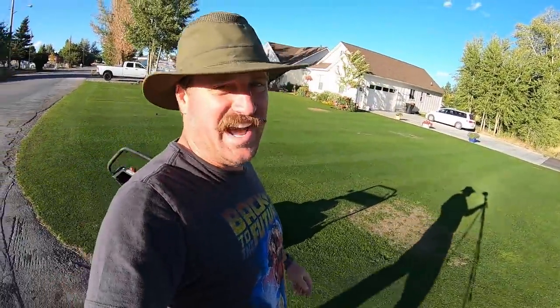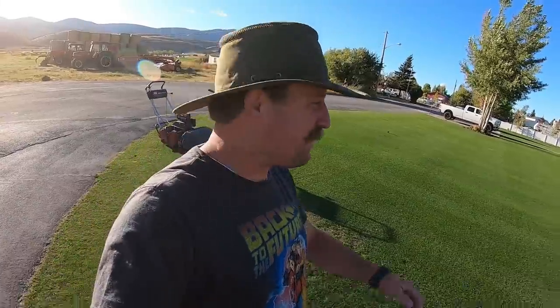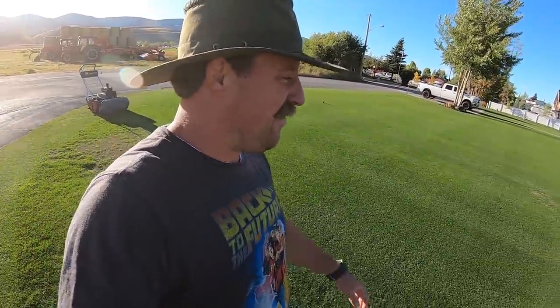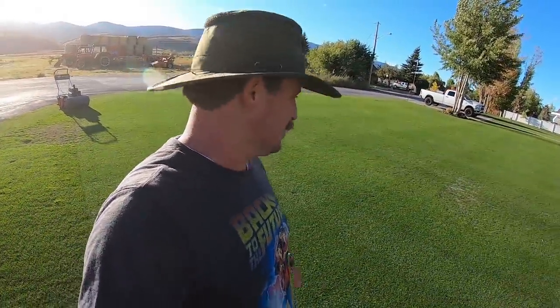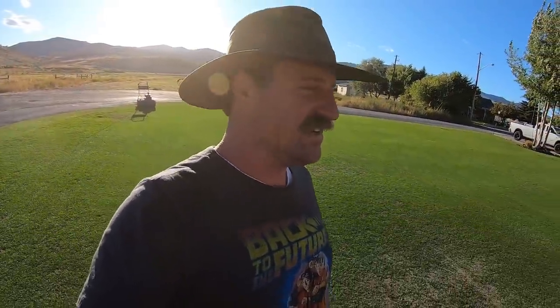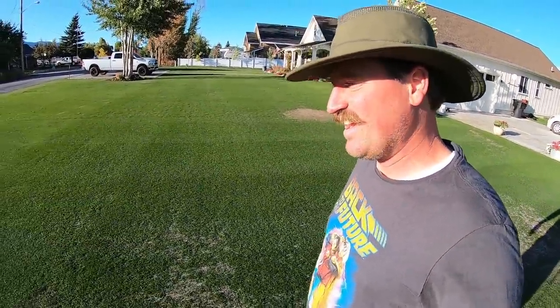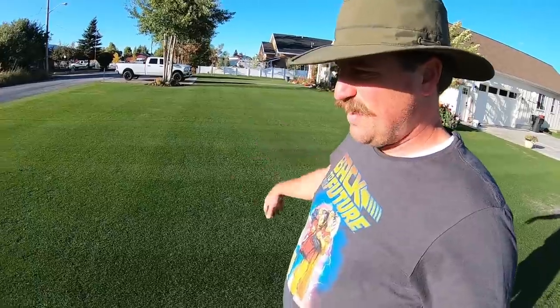Oh, that is freaking awesome — holy crap, I can't even begin to tell you how awesome that is. It is green, dark green — I like that Everest dark, dark green, beautiful cut. All I can say is it feels good to be back in the saddle again using my mower.